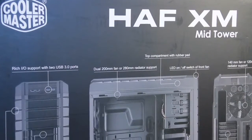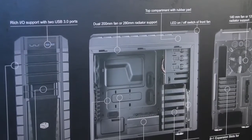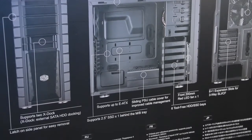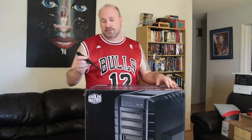So what is this thing all about? Well, it's a mid-tower, fully black case that has lots and lots of options. You can use up to triple SLI or triple CrossFire configurations inside of the case. So that said, let's start looking around the box and talking about a few of the features.